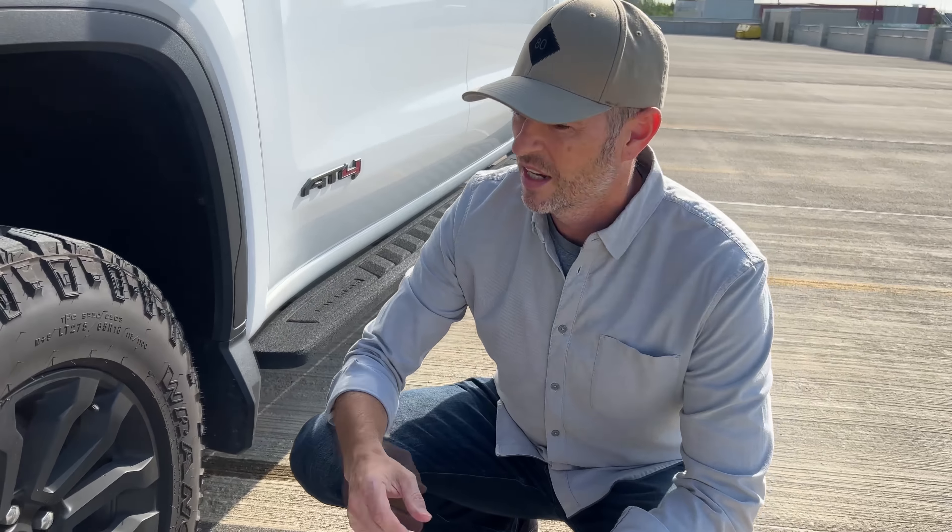We got our Bilstein 5100 ride-height-adjustable shocks — replaced those old Ranchos, which were terrible. It does add about a 1-inch lift — closer to 1 inch than 1.1 inch. Love them. They ride great, better than original. No cons yet. Good upgrade with no extra stress to those ball joints.